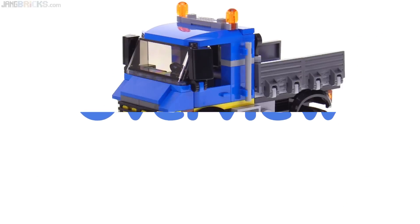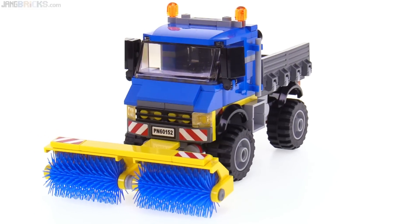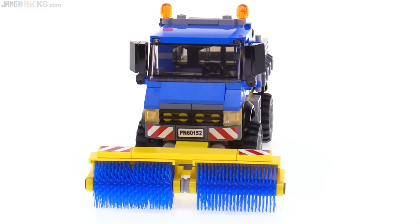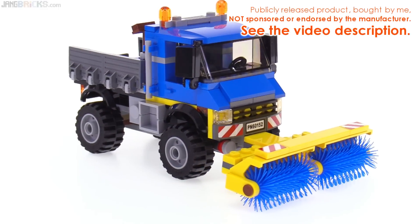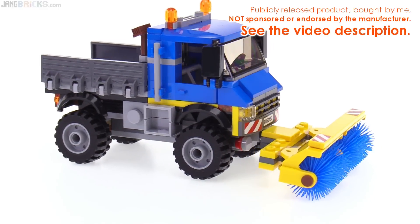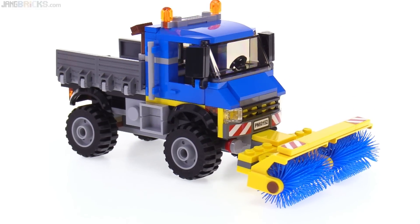First up, the truck has very large tires, it's very high off the ground, and it has a pretty stubby nose on it, making it look like a modern style of Unimog to me — that Unimog-based chassis style of vehicle. They have the sweeper bar on the front which is removable.